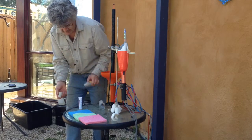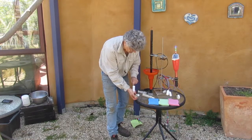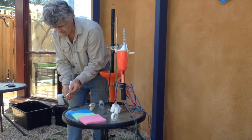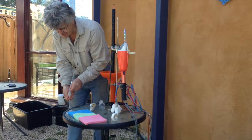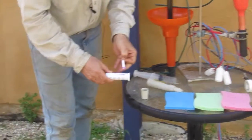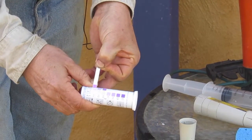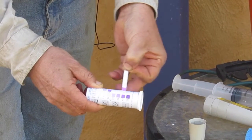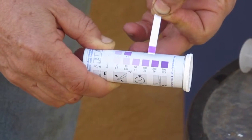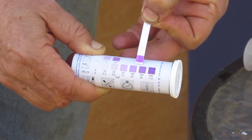I can also do a measurement of the nitrate in the soil. Take out a strip — the strip is white, but when it's dipped into the soil sample it starts to go pinky or purple. You have to wait a minute for the colour to develop, and then you match the colour to the chart on the vial. In this case we're sitting between 100 and 250 parts per million of nitrate, which is plenty of nutrients in the soil.